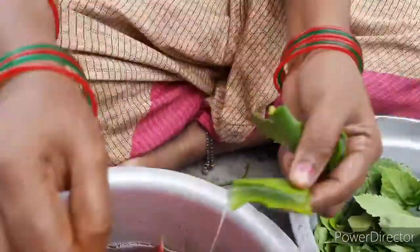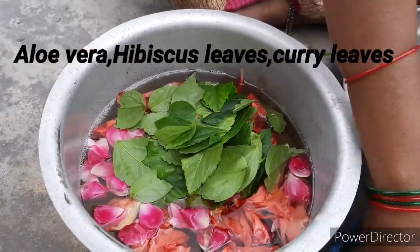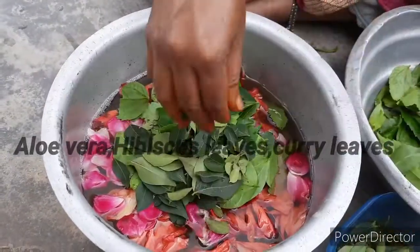Now I'm going to add some aloe vera pieces. I've just cut them into pieces and added them. Then I'm going to add some hibiscus leaves and some curry leaves. These are very essential for hair.